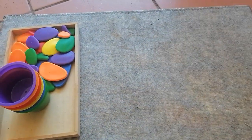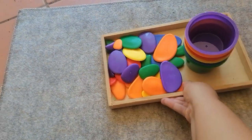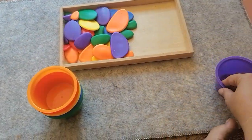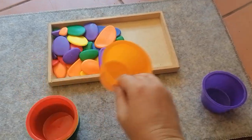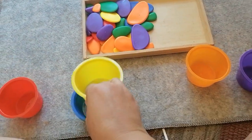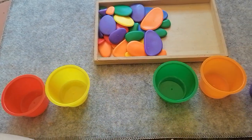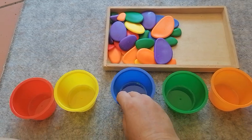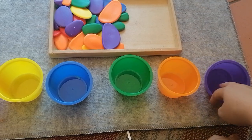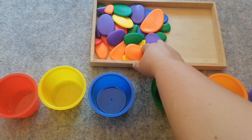The first thing we can do with it — for really little ones — is just sorting the pebbles into these cups. We have purple, orange, red, yellow, green, and blue. So we have the primary colors red, yellow, and blue, and the secondary colors green, orange, and purple, and we can sort these pebbles into them.